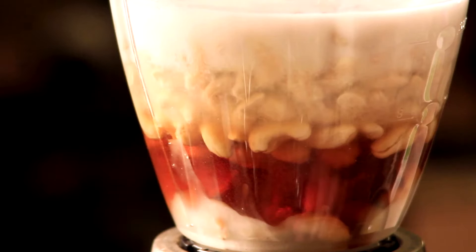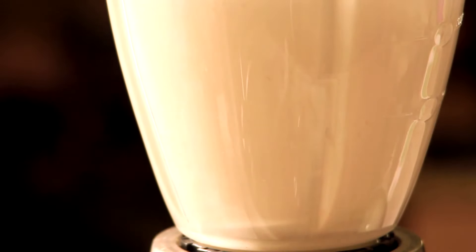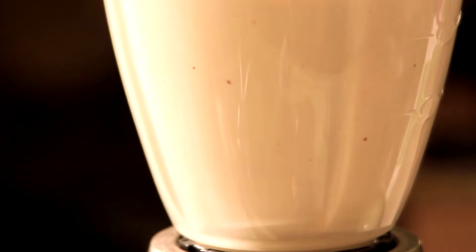Just remember to blend this part until it's very smooth — I would say that takes around three minutes blending, sometimes a little more, sometimes a little less, depending on how fast your blender is.